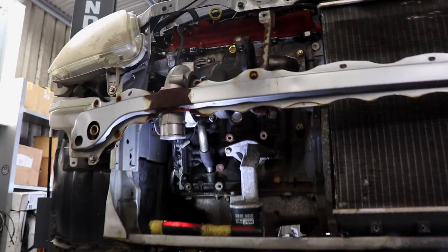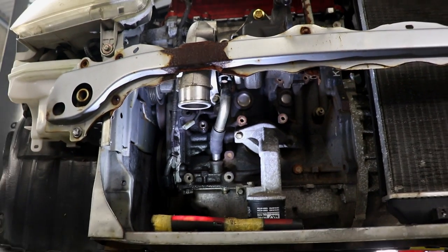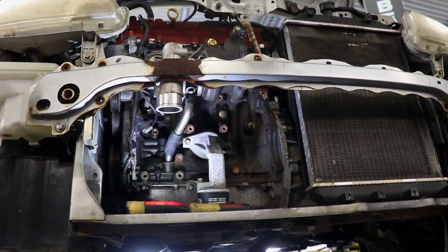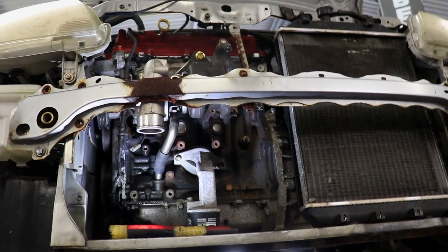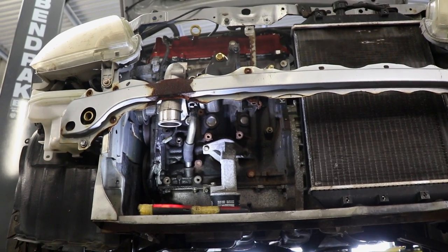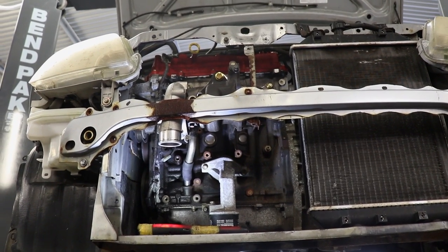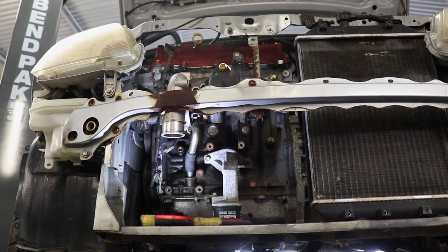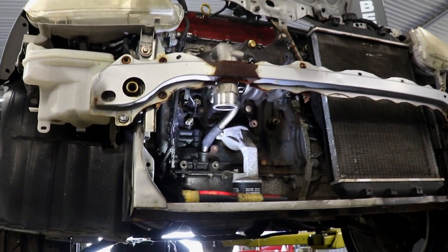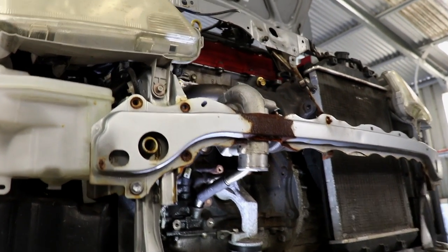You can see the water outlets there. I'm actually not going to hook up the water — I'm just going to be a mad dog and run it without coolant. It's not a good idea, but I just couldn't be bothered and it's just a junker anyway. Generally speaking, Mitsubishi oil-cooled turbos will run okay without water — it's just an extra precaution. You can get away with it, but I wouldn't recommend it. Do as I say, not as I do — something your parents would have said.